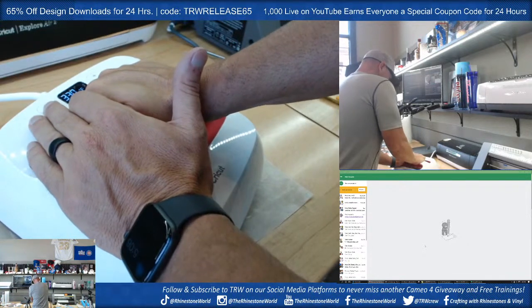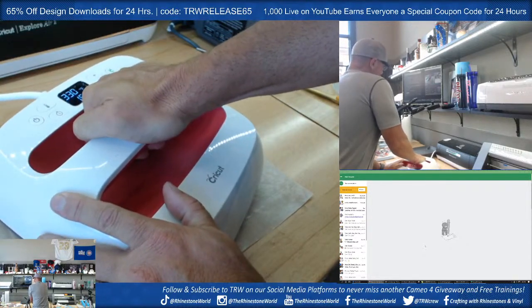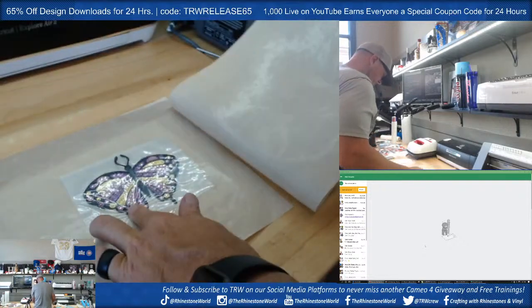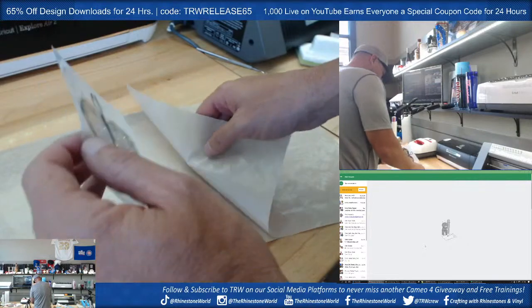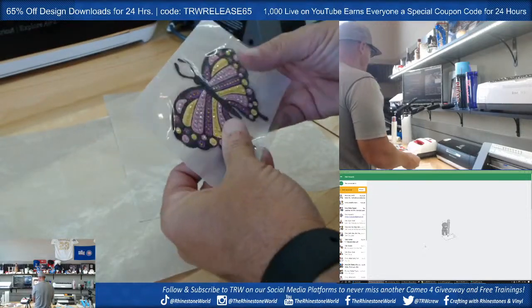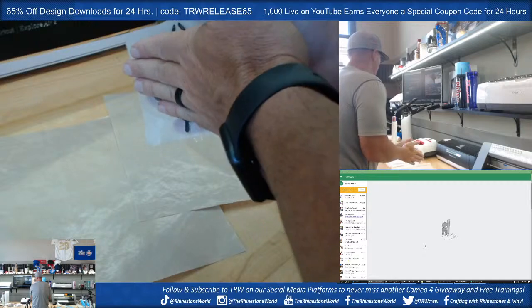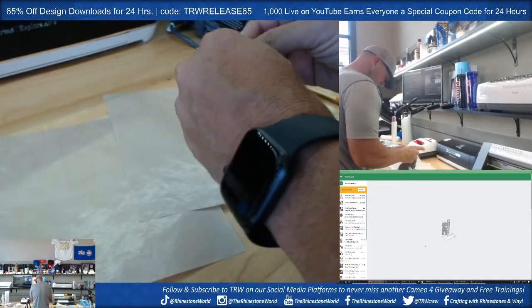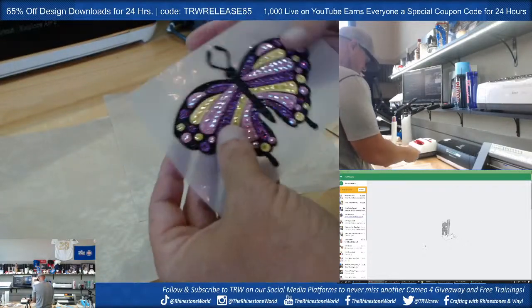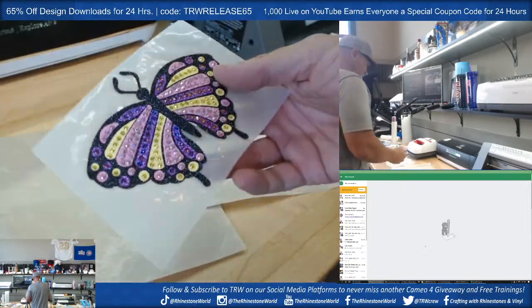I gotta hit one area there a little bit more for my final press — and that's honestly the difference between your Easy Press and your professional heat press. With stones on glitter it's always a little bit better to over press versus under press because you don't want the stones coming off. Let's roll this off — that other stone is perfect now. What do you guys think? Check out the hydra stones!